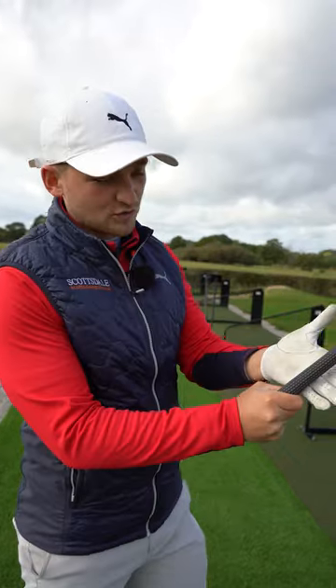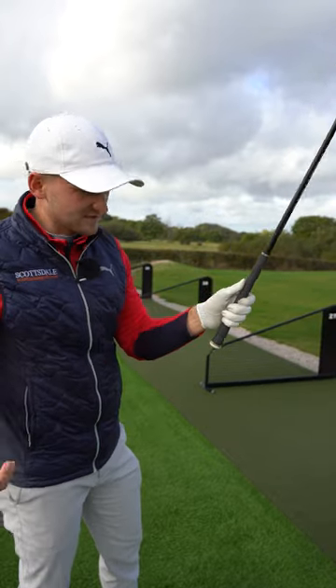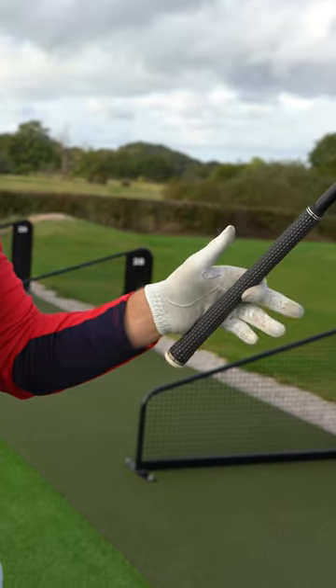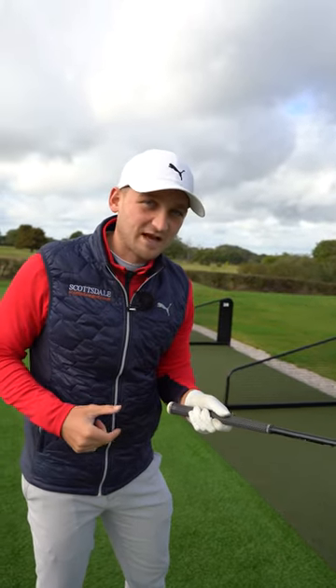First things first, let's make sure that the grip is in the fingers, just as I have there. My simple test for that is just this. If it's in the palm, it's going to encourage you to grip it a little bit tighter in order to feel like you have control.